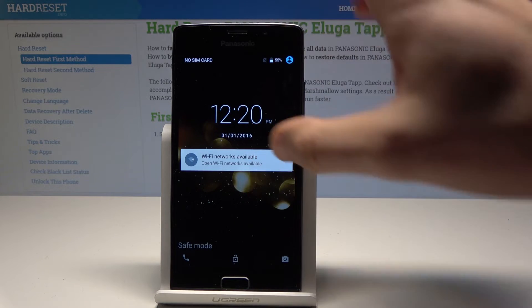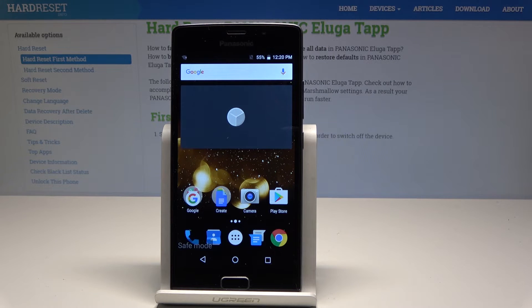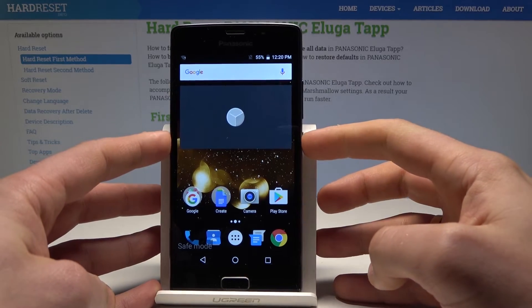As you can see, the safe mode pops up. Now you can check out how your device works without third-party apps. It can be really useful sometimes.